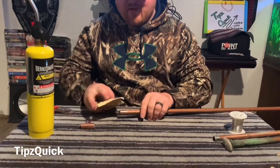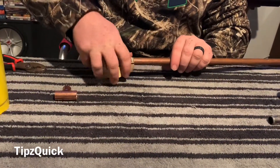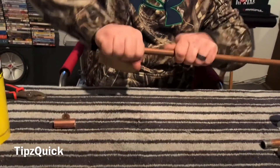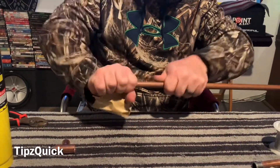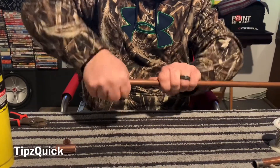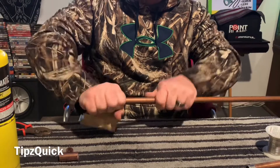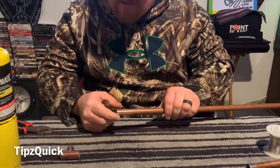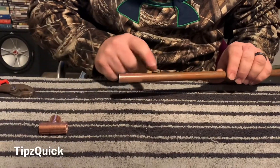We're also going to do the same thing to the outer portion of this here. We're going to bend it over. Just want to make sure we get the smoothest parts in there. Make sure it's nice and shiny like that — spin it around. You can tell a clear difference from this to that.